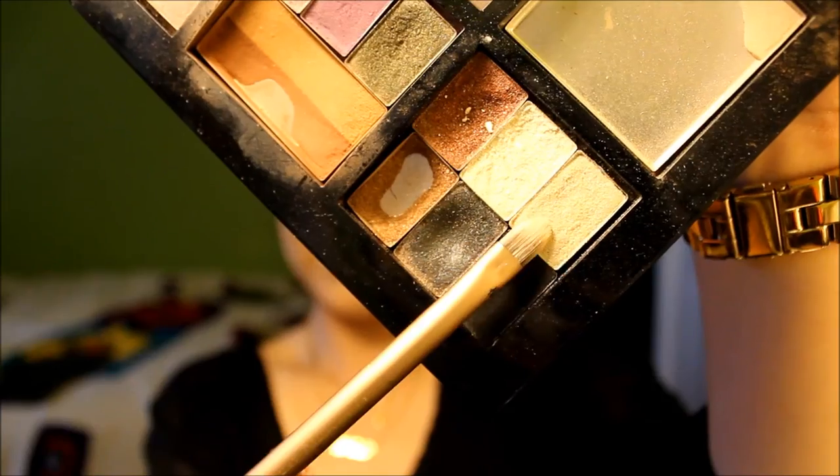Taking that same fluffy brush we used for our crease, we're going to go back and forth — this just helps diffuse out the color. Please just take your time blending; that's really the trick to it all and there's really no such thing as too much blending. Then taking Mary Kay's Moonstone, we're going to be using this as a highlight and applying it onto the brow bone and also onto the inner corners of our eyes.